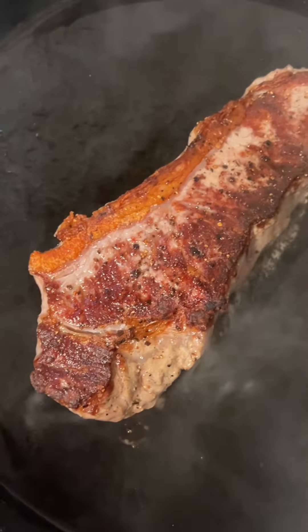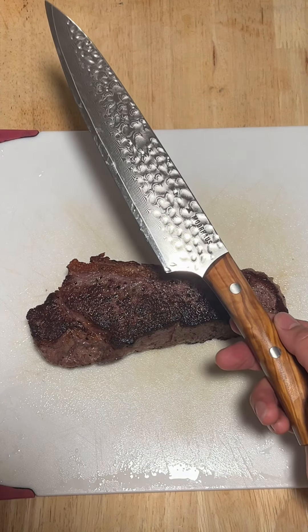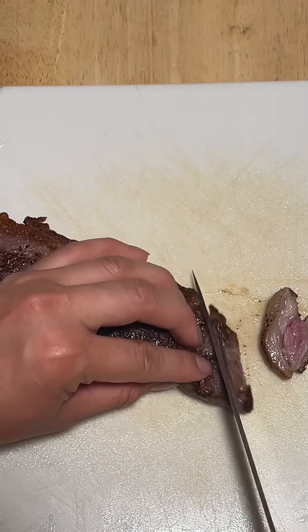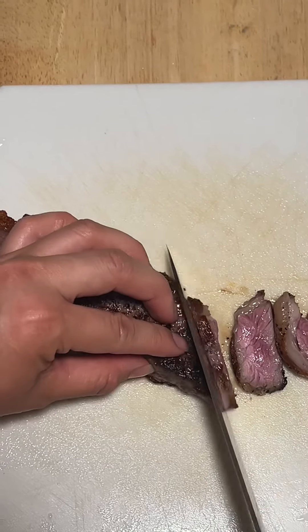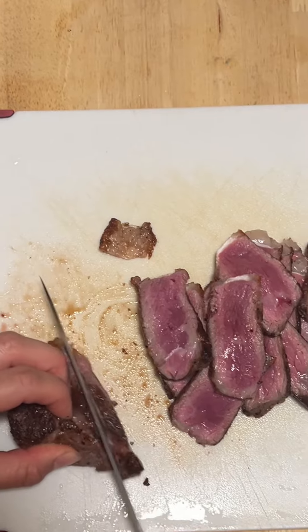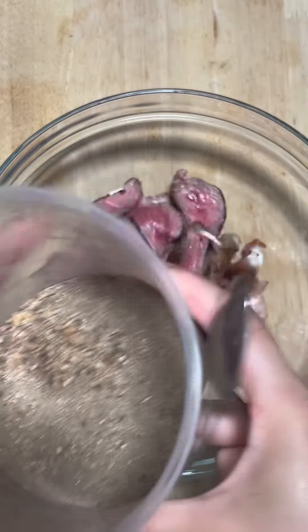I'll start by cooking the steak. I like my steak rare — yes, you heard rare. I'm using the 8-inch chef knife by Morehouse. It's ultra sharp and I love the feel of the handle because it's made of beech wood. It's really smooth and makes slicing through the rare beef a breeze. Look at my rare beef.